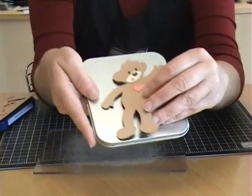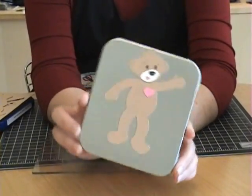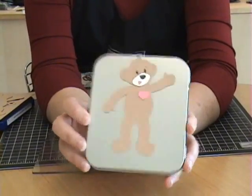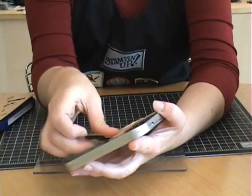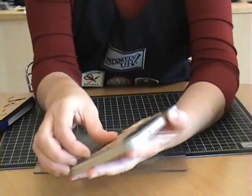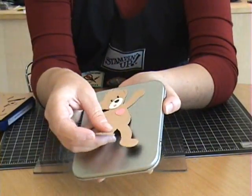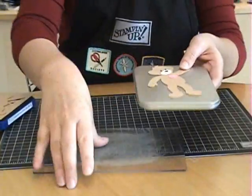As you can see, it sticks really well on your DVD tin or if you're using a metal sheet. Some people ask me, well, my magnet's not very strong. But see, you don't want it too strong where a child can't pull it off — you want them to be able to pull it off. But as you can see, I'm shaking it and it's not a problem. It's not going to fall out.